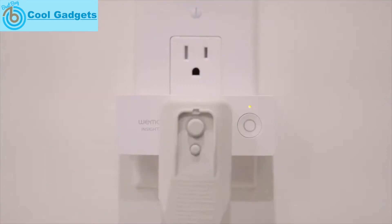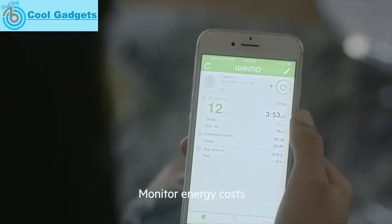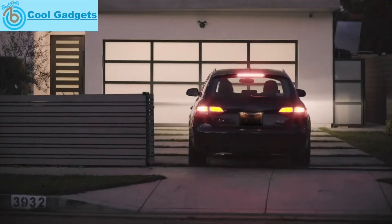Help you stay comfortable and keep track of your energy usage. You can also schedule Wemo to make your life easier and welcome you home.